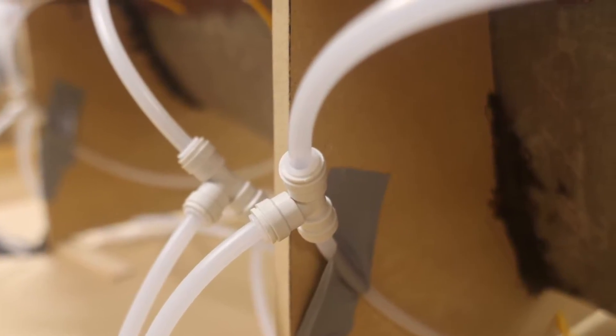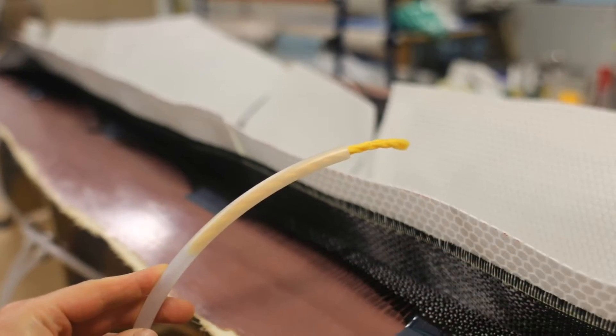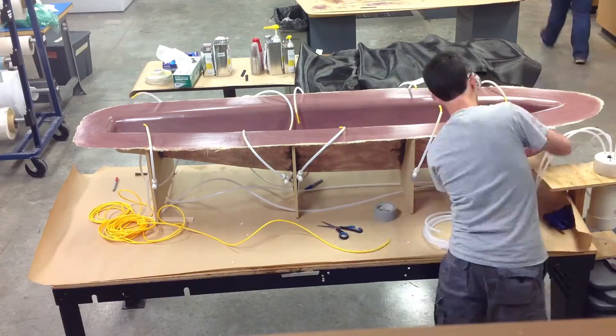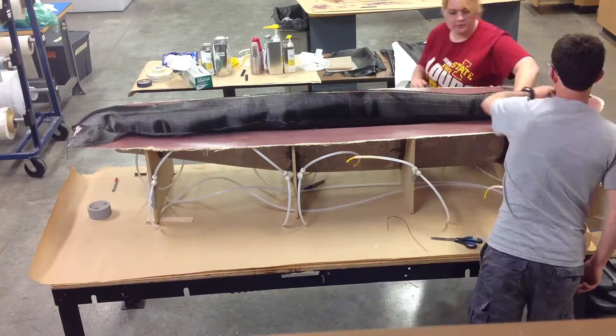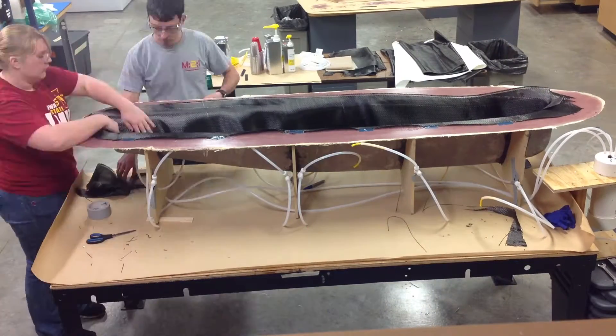We then put yellow rope inside the inlet tubes to prevent them from being closed off when vacuum is pulled. Next, we start putting materials into the boat. This first layer of carbon fiber is one of the most important layers. We had to make sure that all the fibers were lined up to create a nice finish on the final part.